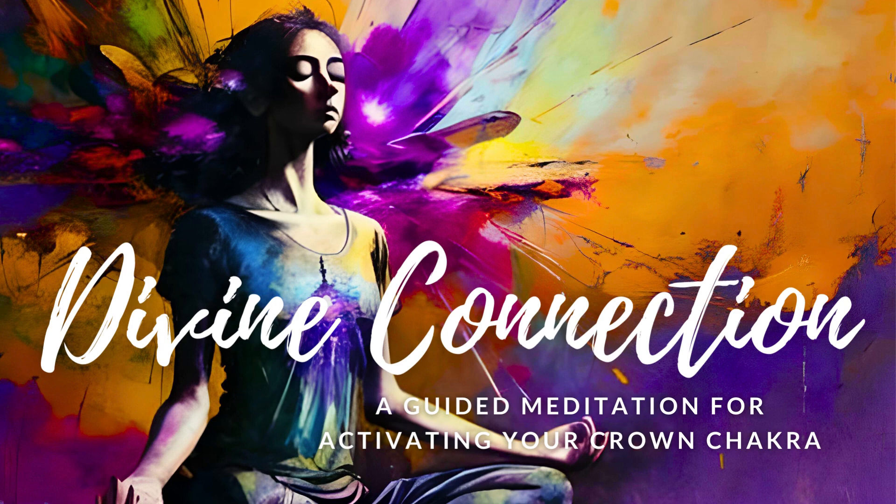Breathe in this violet light, allowing it to fill every cell in your body. Exhale, feeling a deep sense of peace and connection to the world around you. With each breath, you are drawing in more of this Divine energy, allowing it to nourish and revitalize your spirit. As you exhale, imagine any negative thoughts or emotions being carried away on your breath, leaving your mind clear and focused.